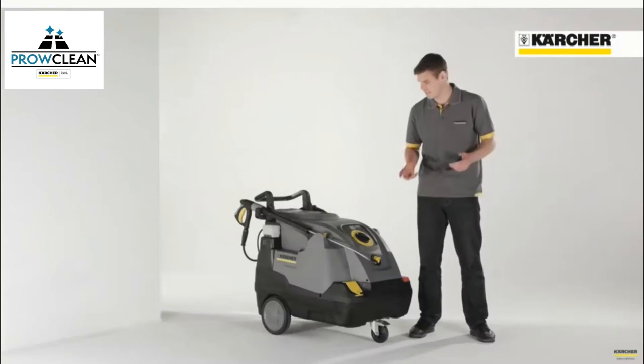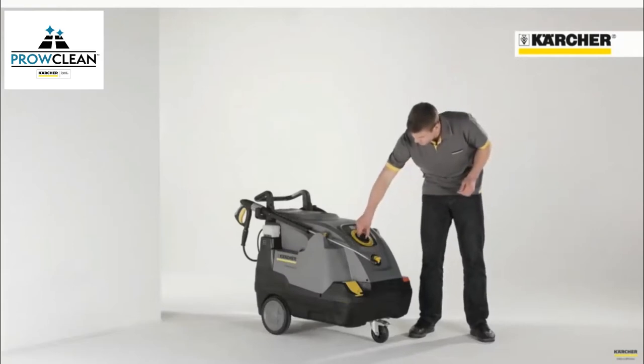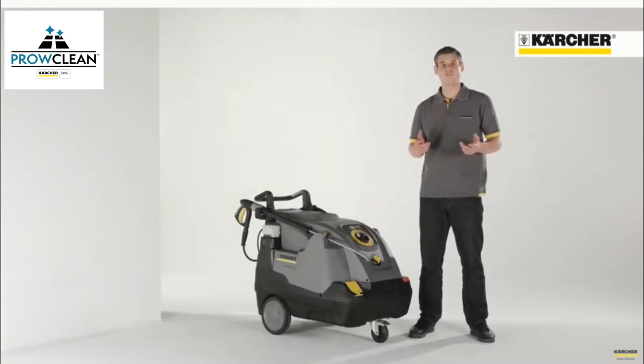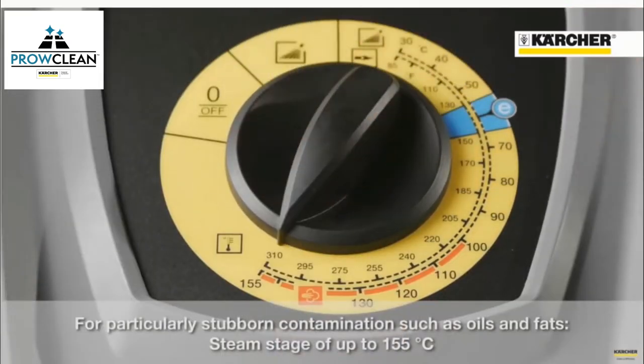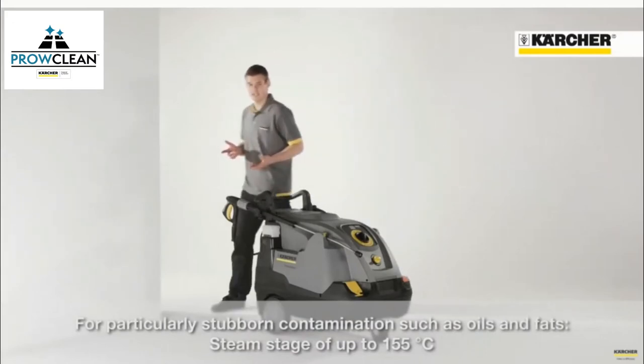At 60 degrees, there is another notch position — the eco-efficiency mode, which I have already mentioned before. Beyond 100 degrees, you get into the steam zone, which is needed to remove stubborn soiling like oil and grease.